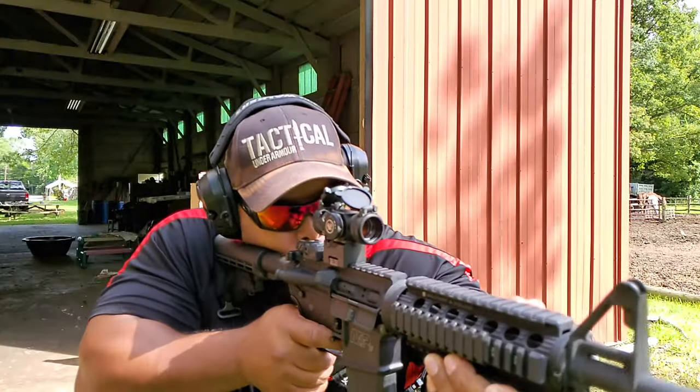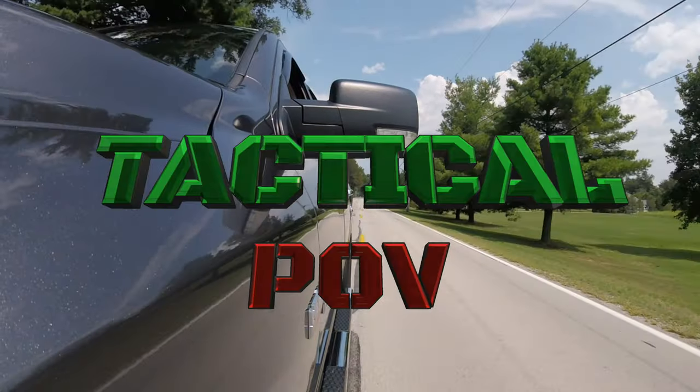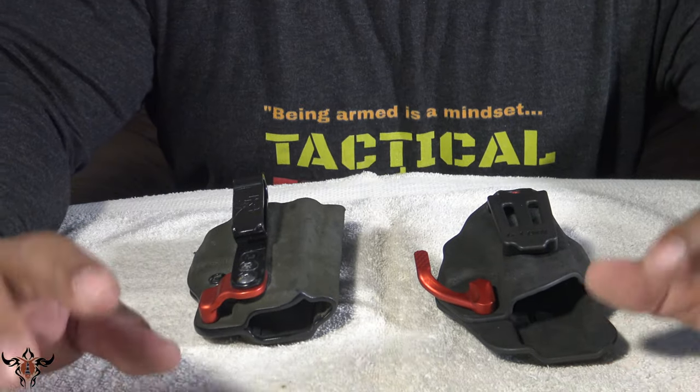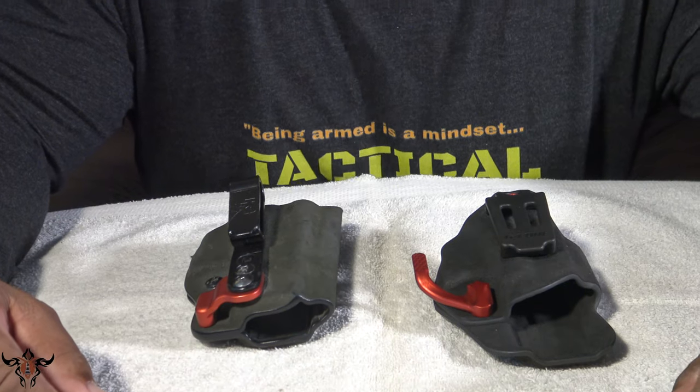Old versus new — how much did they change, how much did they stay the same? Hey everybody, it's Bishop here for Tactical POV and today we'll do a quick review because I finally got a new holster in from G-Code.